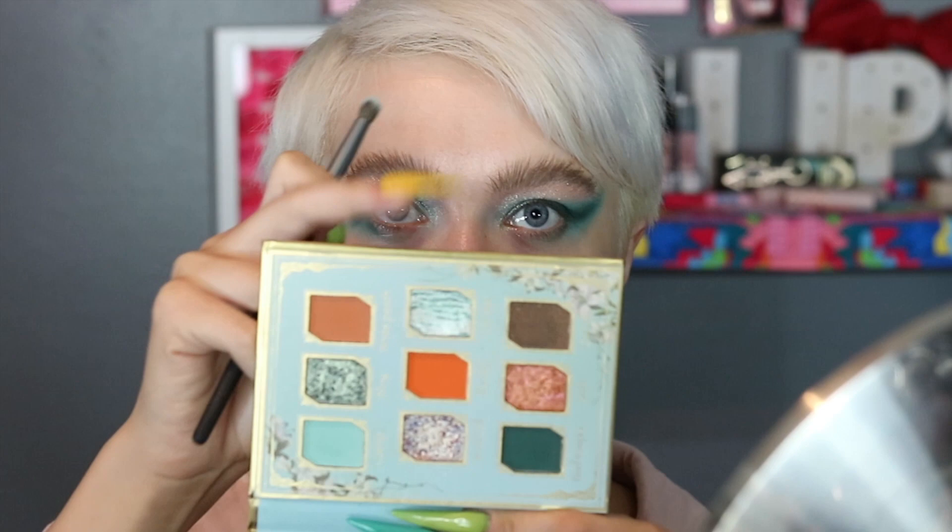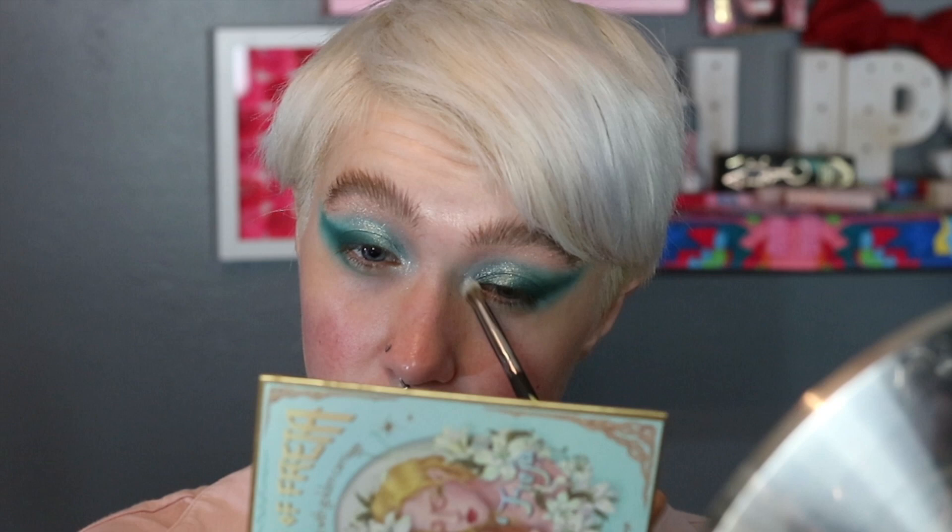Then I'm going to go in with a BH Cosmetics Studio Pro No. 8 brush and use the shade Cat Star — this zebra-striped blue — for my inner corner. Yeah, this is a really pretty shade — like a nice icy blue. And I'm going to do the same thing on the lower lash line for the teals, the matte teals. It's not going to be anything fancy, but it's really just going to be me running those two matte shades on the lower lash line.